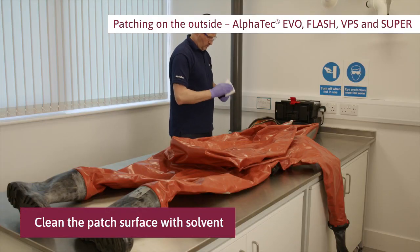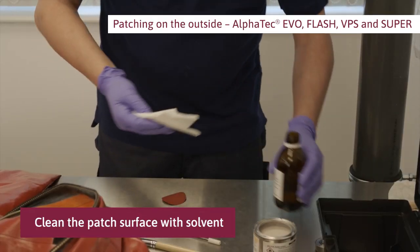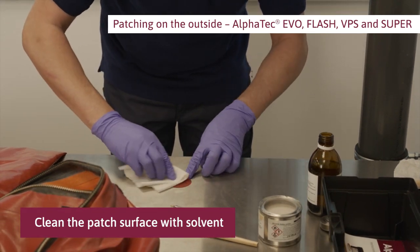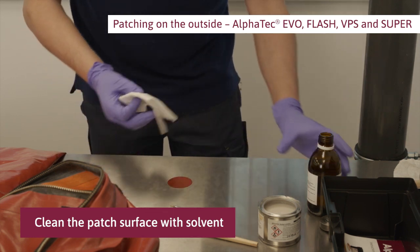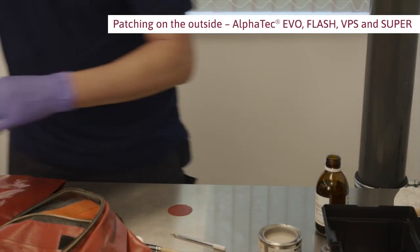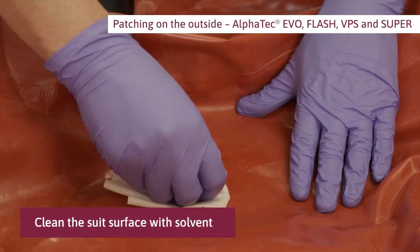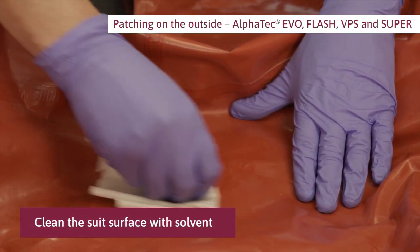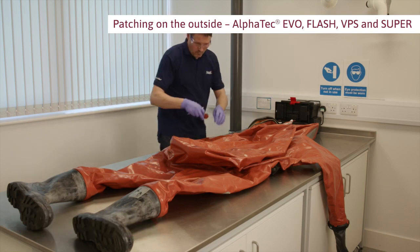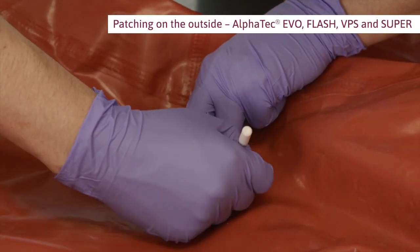Clean the patch surface with solvent. Select a rubber patch which is large enough to cover the damage with at least 15 millimeters margin. Position the patch over the damage and mark around the edge with a pen.